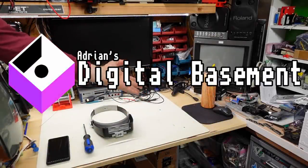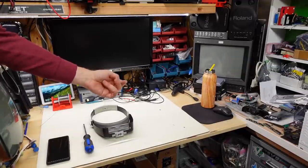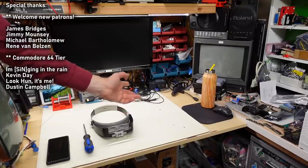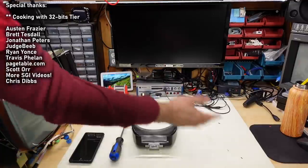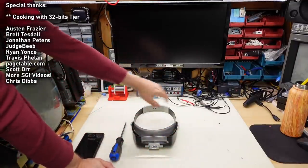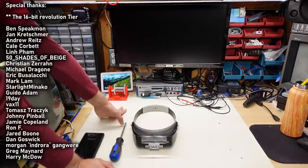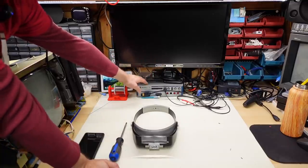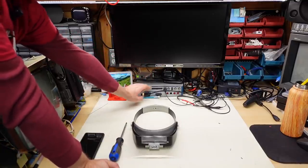Hello everyone and welcome back to Adrian's Digital Basement 2. Let's take a look at something a little bit less retro on today's video. If you don't like non-retro stuff, you should probably skip this one. This is my workbench where I do most of my work. I'm talking about the stuff I regularly use to make videos, especially on the main channel.